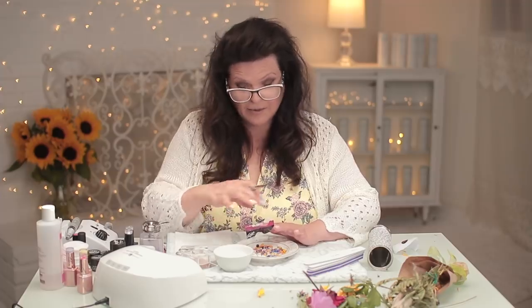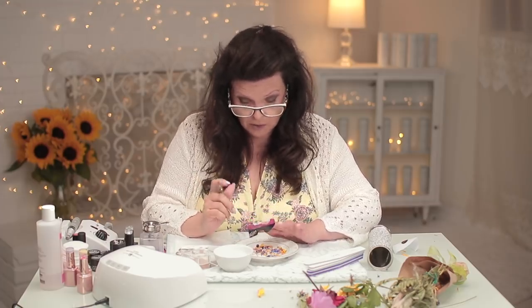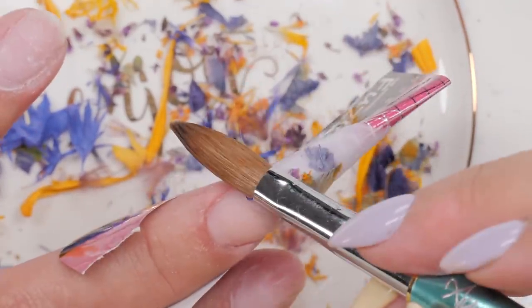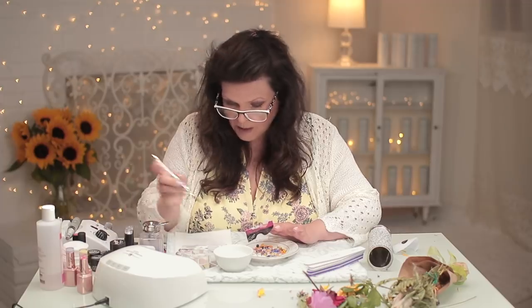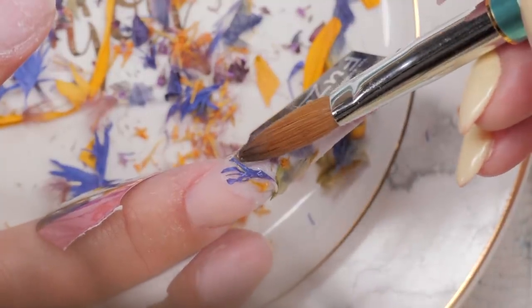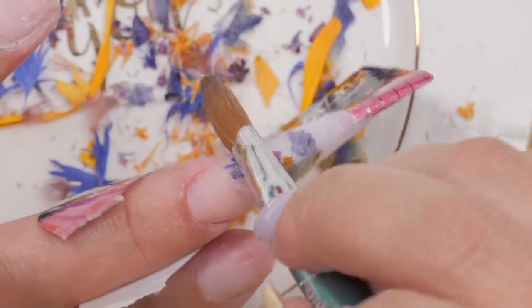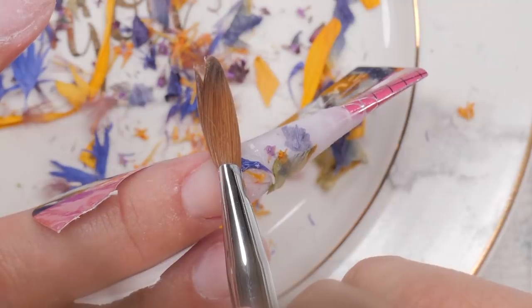I'm getting kind of picky because I'm trying to place them a little bit. You can just grind them all in there — you certainly can do that and it looks really cool. But for some reason I feel the need to place them. I want it to look a little flowery. Because they're so little, if I just cut up little bits I want it to look a little more flowerish.